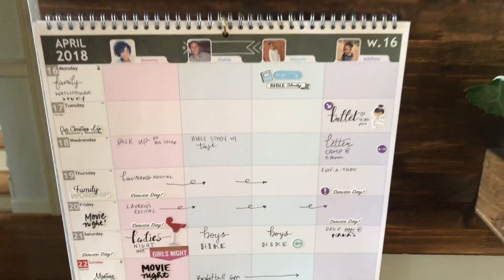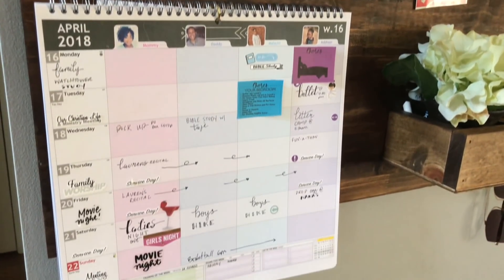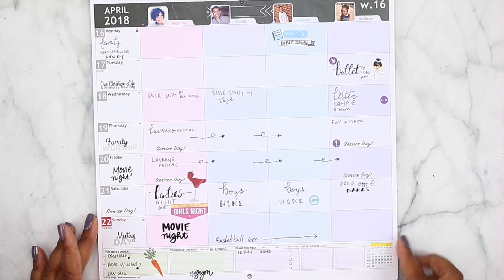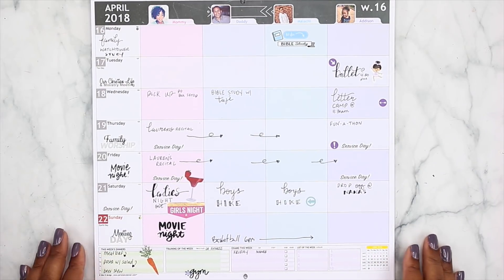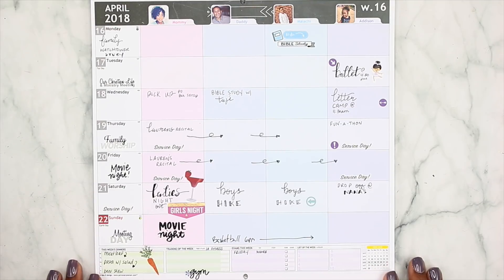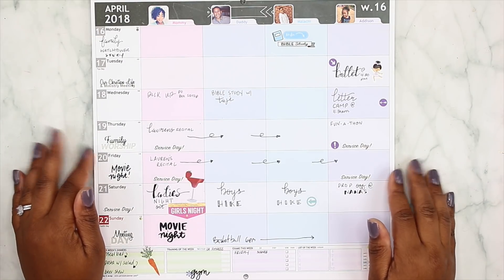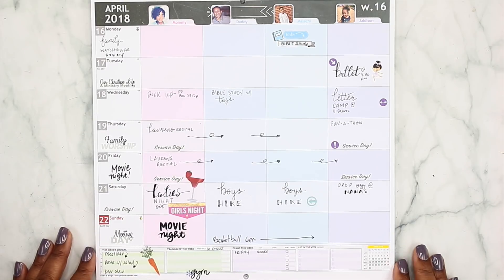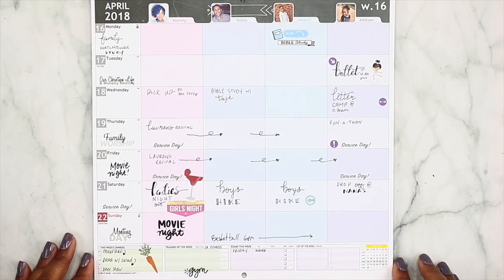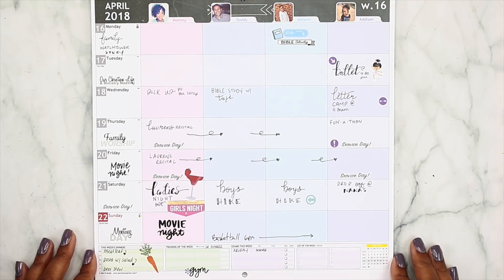This is my new family command center — it's really nice and very simple. I did do a video on my channel which I'll link above or below in the description box. First and foremost, most of you know I use this personal planner calendar; we've been using it for about a month now. I'll also link a walkthrough or flip-through of this planner. This is the current week, decorated with stickers, and I decided to add chores to this calendar as well since it's a centralized location in the family command center for everyone to see.